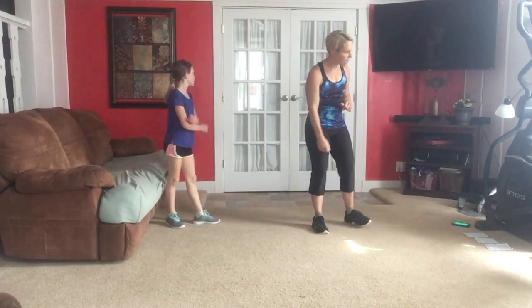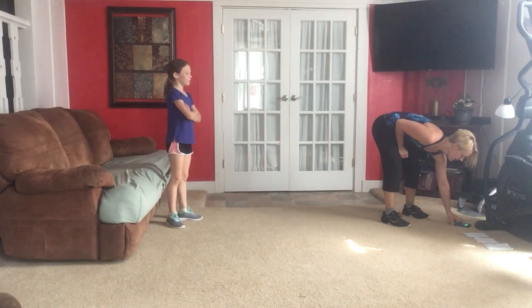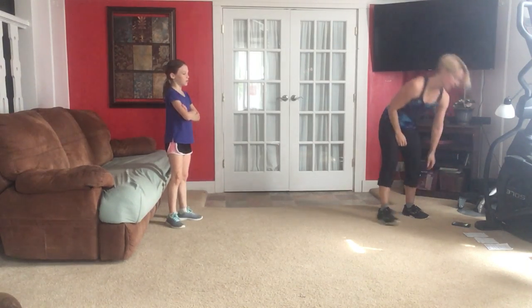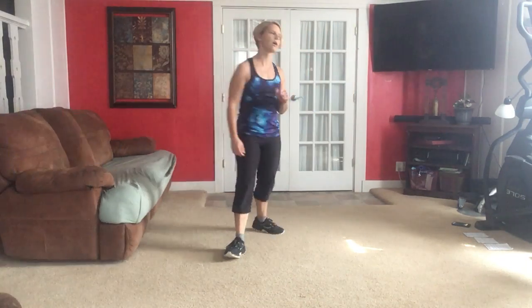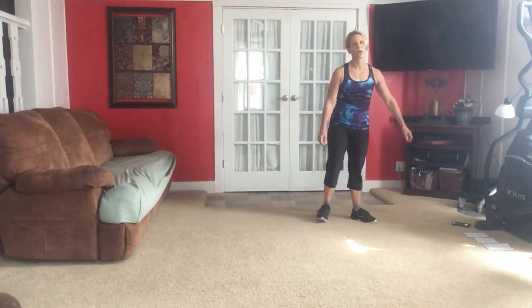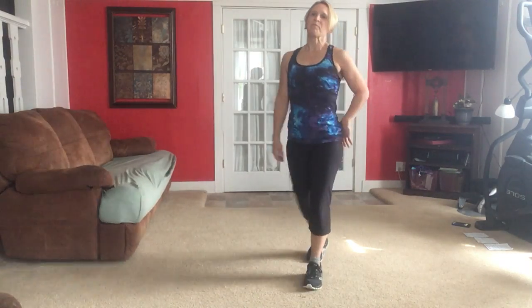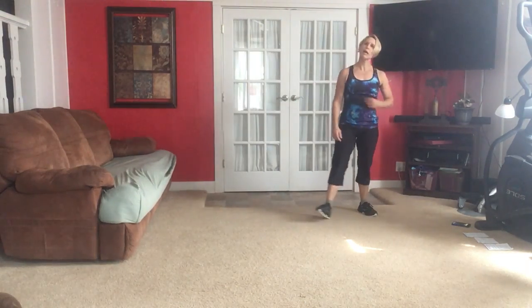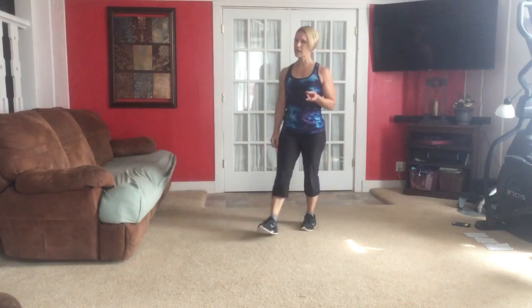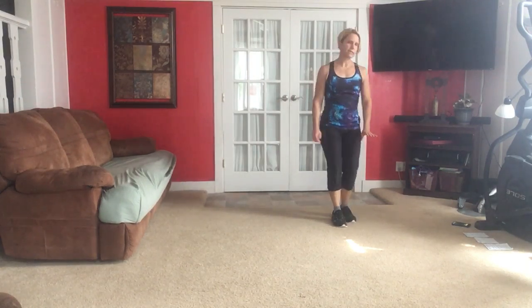Now you have a longer break — get a sip of water. I do not want you sitting or laying right now, I want you walking around. Maybe just walk in place a little bit, because your heart rate's up a lot. We're going to go right back to it — same kind of interval: 30 seconds of an exercise and 15 seconds active recovery, jogging or walking.